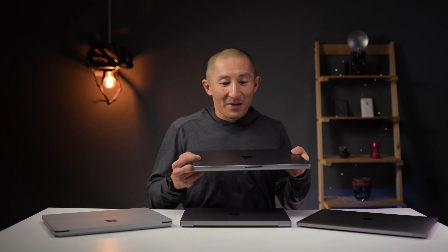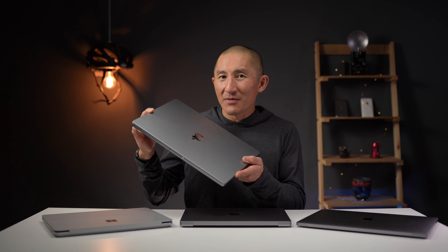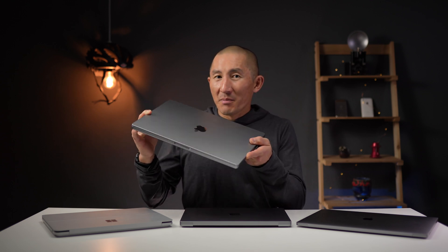I have zero complaints when it comes to performance on this machine, and it worked really well for me — and this is even one of the lower configurations. If you're curious how it compares to the fully specced-out M1 Max MacBook Pro, that video is coming soon — make sure to subscribe for a notification when it comes out. If you found the information in this video useful, please hit the like button. Thanks so much for watching and we'll see you in the next video.